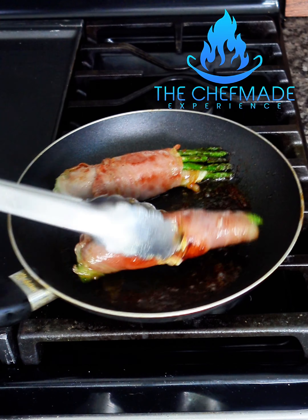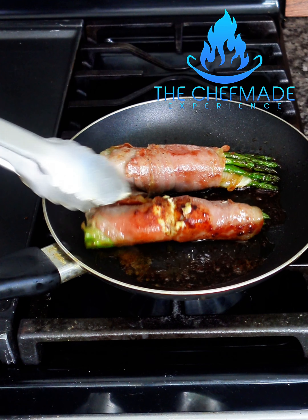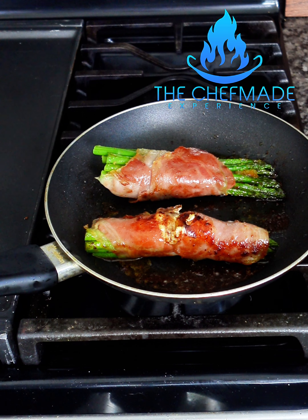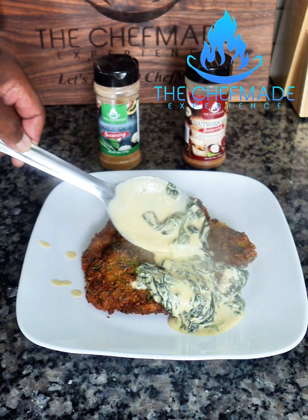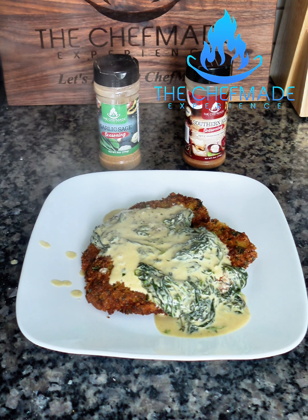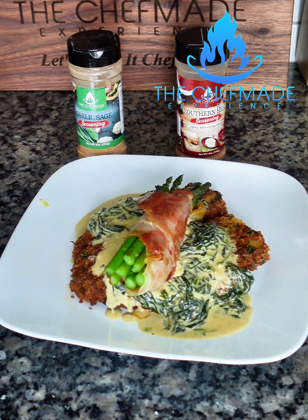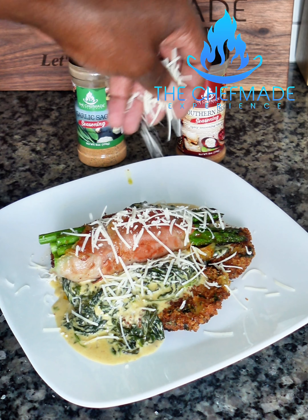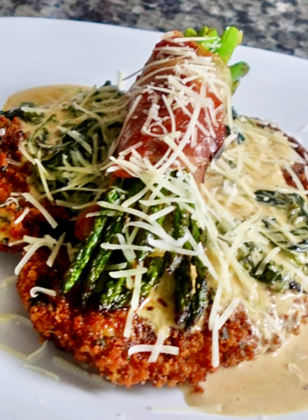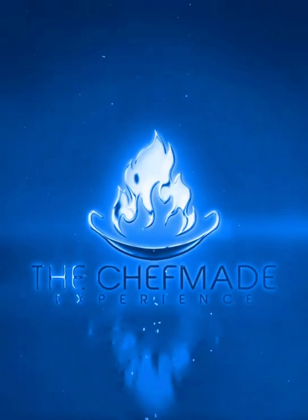So we got the asparagus looking good. Oh, look at that, y'all! Let's give that another minute, then we gonna plate. We got the spinach cream sauce. Let's go in with the asparagus. We're gonna finish it off with some nice parmesan cheese. And there we go, my guy. What y'all think? I'm telling you about this. Less guessing, more cooking — come and get you some.